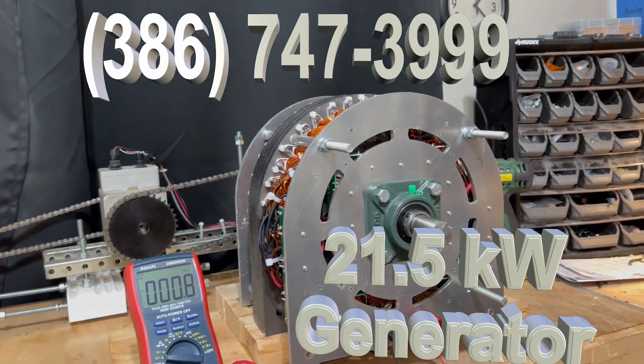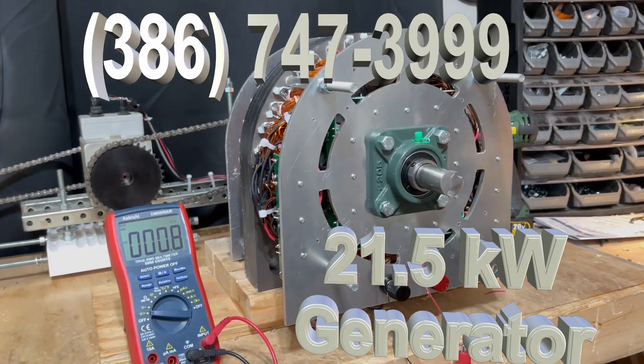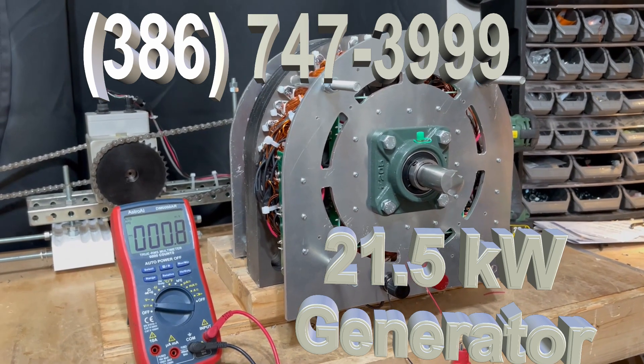This is our newest generator. It's a 21.5 kilowatt generator.